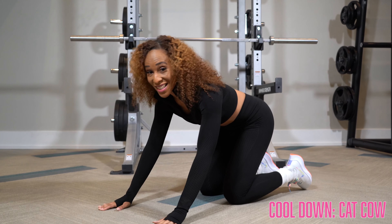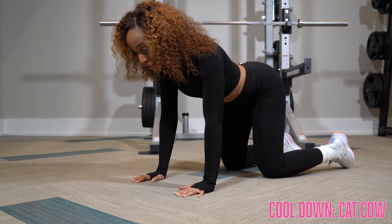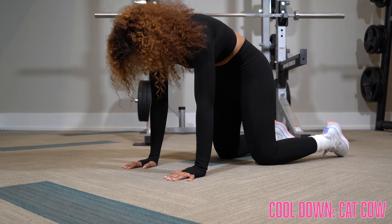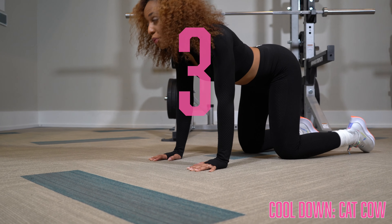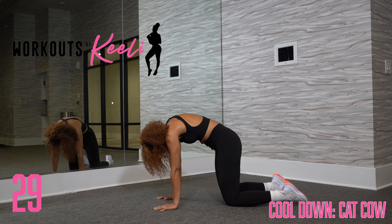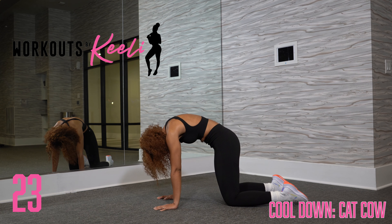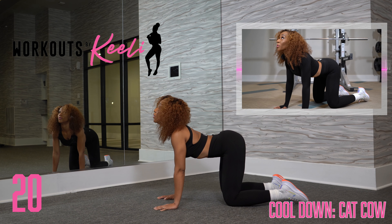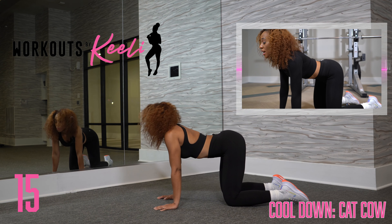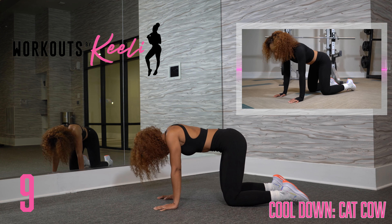Now we're going to do a cat-cow cool-down. Start on all fours, palms on the ground, leaning forward, flat back. Bend and raise that back, inhaling, and then exhale into the cow, looking up as we do it. Nice arch in the back, pushing those hips back, making sure we lock those elbows. Bending, inhaling, and exhaling, looking up.